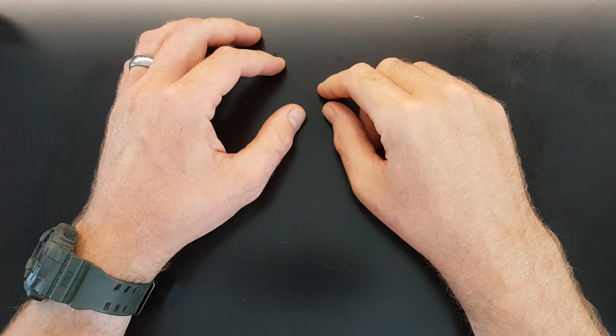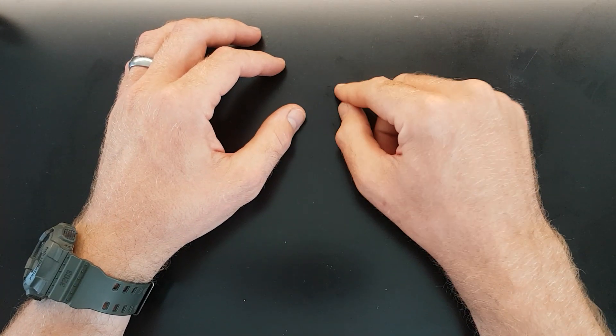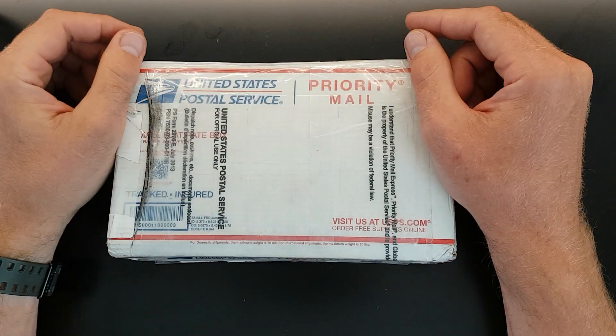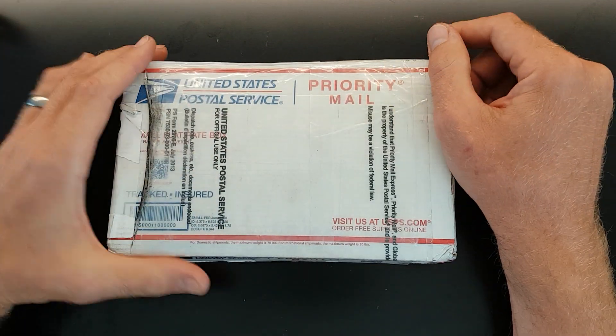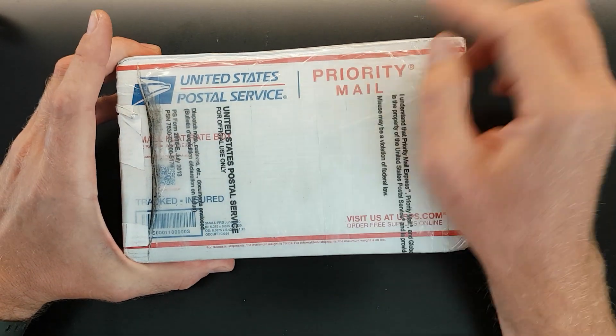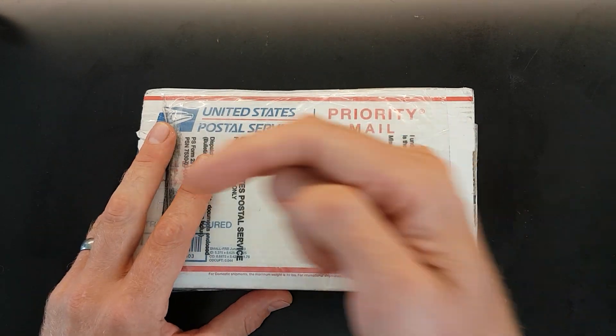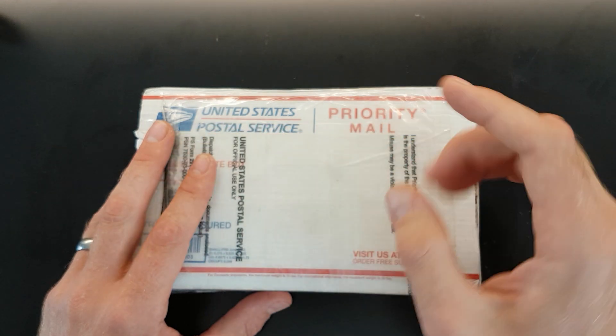Hello and welcome back, this is DMACC. Today I thought I would do an unboxing video because I received this in the post yesterday from the United States Postal Service. This was sent to me by Kurt Kiffman, aka Picksmith. I'll leave a link to his YouTube channel down below.